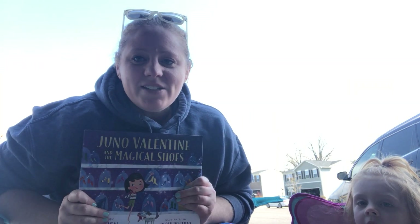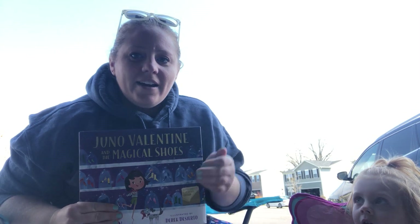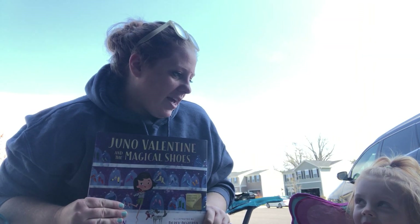Hi Stallions! It's me Mrs. Corona and I have my little helper here, my daughter Ellery. Do you want to say hi?